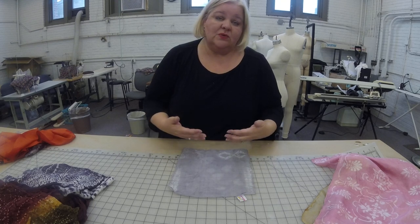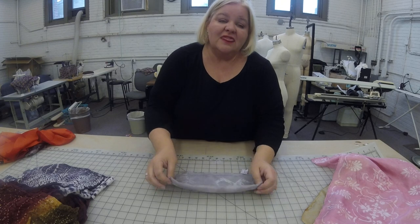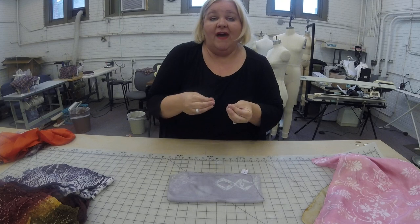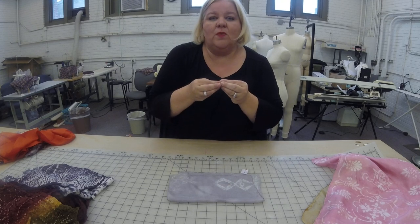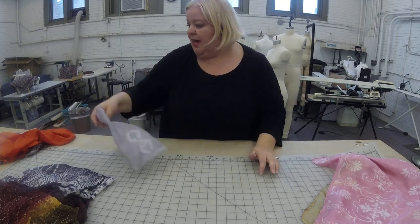You're going to do these with running stitches — typically running stitches. And then when you get to the end of the stitch, you're going to pull those threads tight. You're going to gather the fabric. That gathering is where the dye can't get into the part that's gathered, and that's what makes the pattern.